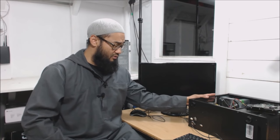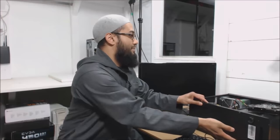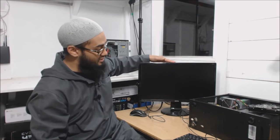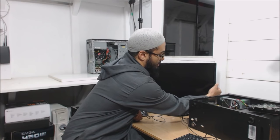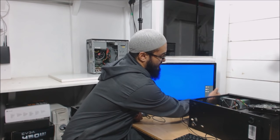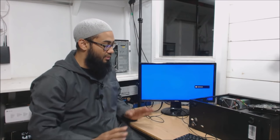My client tells me that when he turns it on there's no display coming on. So we're going to see what happens. If you look at the display nothing is coming on. I'm just going to check, make sure I've selected HDMI, and there's nothing coming on.